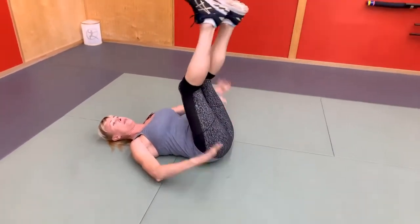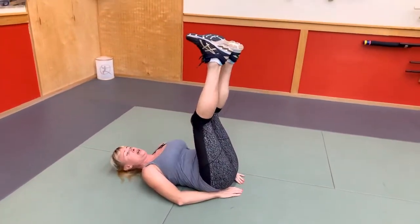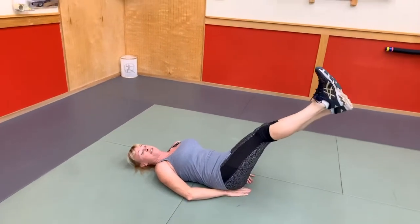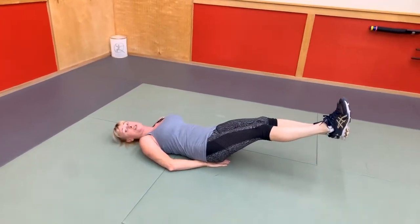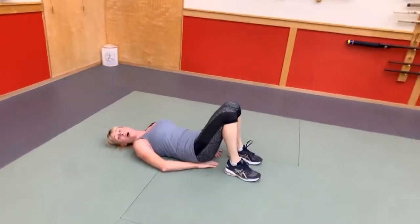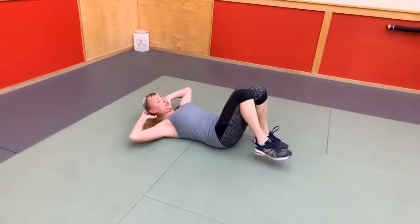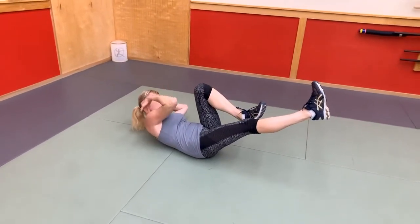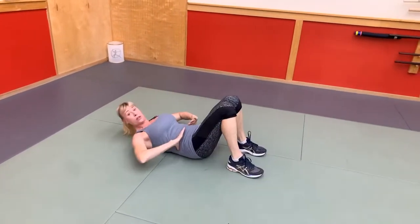Exercise number one, I'm going to give myself a little pillow — I'm just going to scissors my legs down. Only again, it could be halfway or all the way. You know what you need to do for your body, and then we'll come back up. Exercise number two are just single leg pulls, so trying to cross my shoulder over towards my knee, really working the obliques.